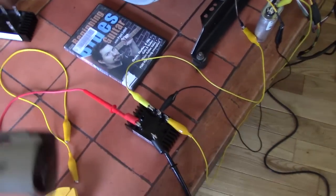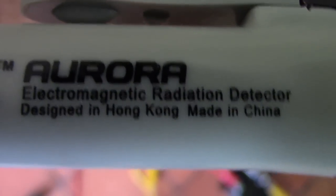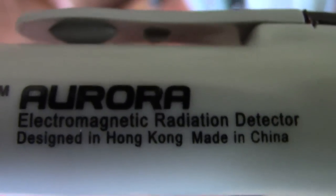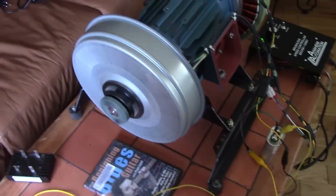So we know what this little thing does. There's the name again — we'll make sure everybody can see that. It's a radiation detector. Now I'm going to turn this up and we're going to go outside with it.